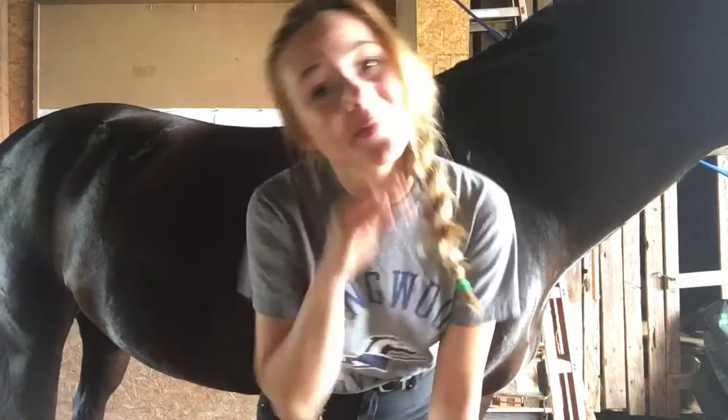Hey guys, welcome back to my YouTube channel. My name is Nicole and in today's video I wanted to do a video about how to brush your horse.